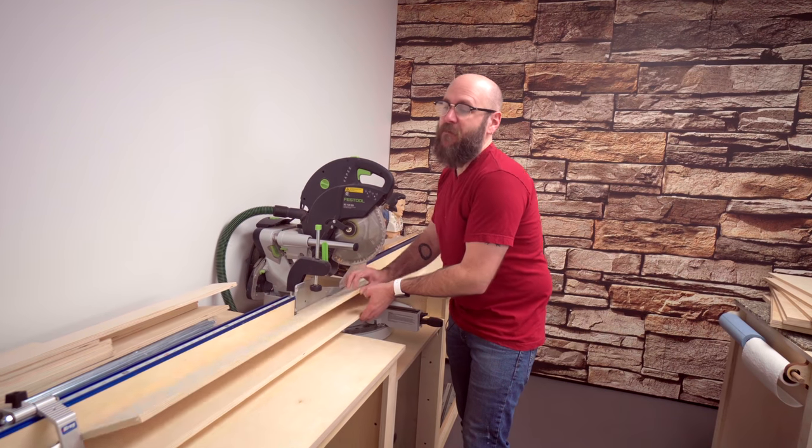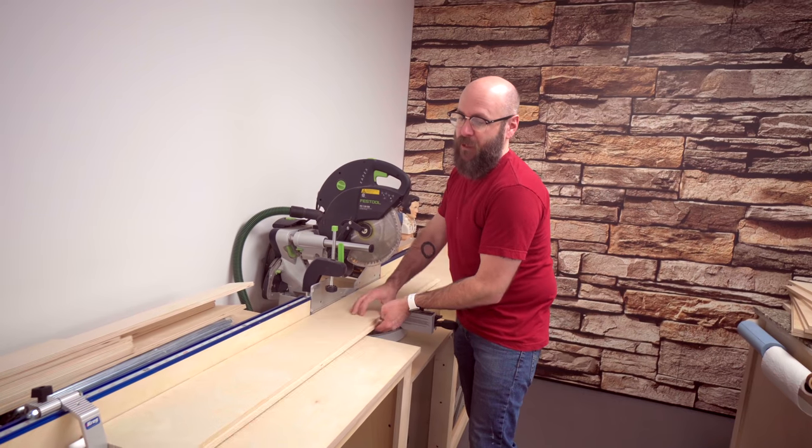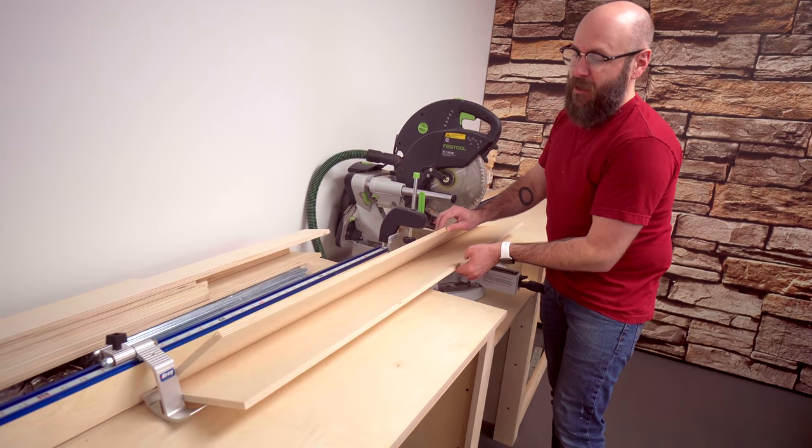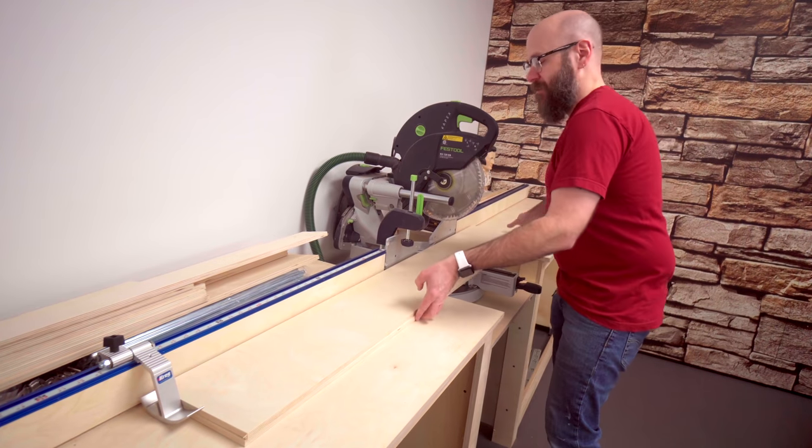We're over here at the miter saw. I have my fence set to 41 and five-eighths inches, which is one inch less than the opening. I'm going to cut both pieces at the same time.